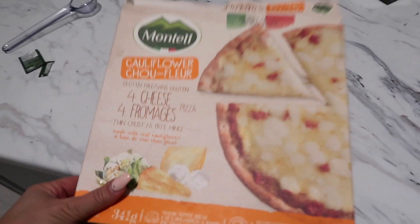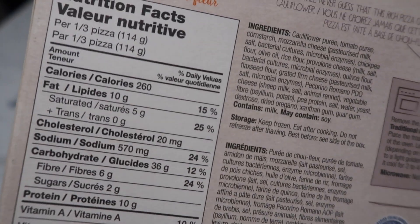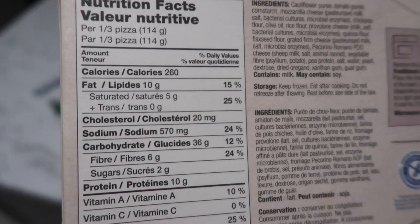The cauliflower pizza should be ready really soon — I love cauliflower pizza! I'll show you the box too, because they're all a little bit different. If you buy it at a restaurant like Domino's or Pizza Pizza, those places are usually quite higher in calories than if you buy it from a box. This one is the Montelli cauliflower with four cheese — I bought it at an organic food store. The macros on it are amazing. Okay, pizza's done!